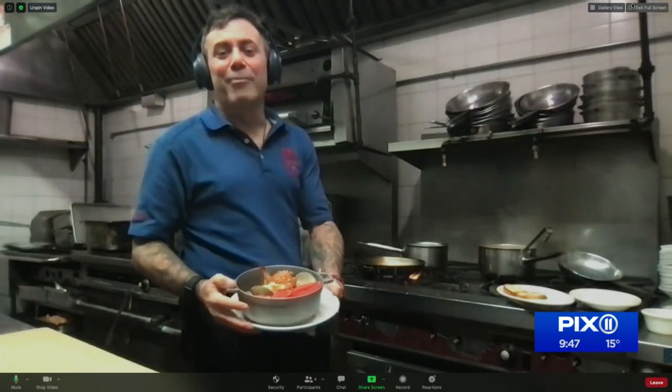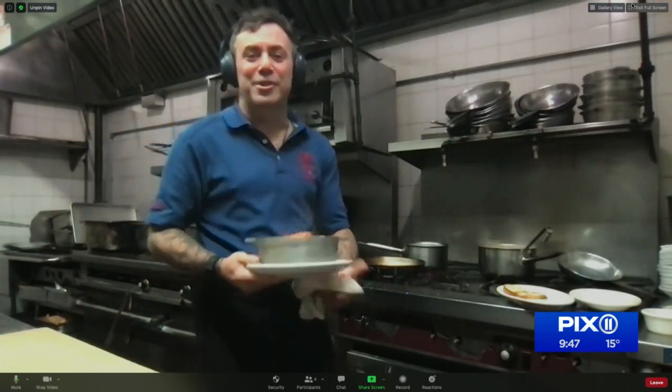It is such a hearty, beautiful dish for a cold winter day — thank you for joining us, Chef Ed. Ed's Lobster Bar in Soho is open Monday through Sunday, 11 a.m. to 9:30 p.m. The Sag Harbor location is open 12 to 9 p.m., Thursday through Sunday.